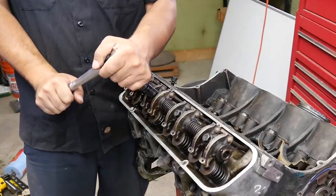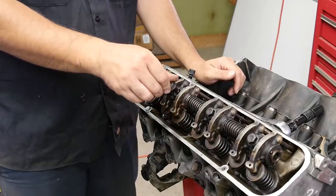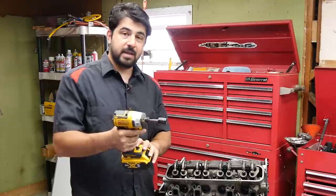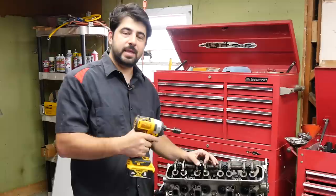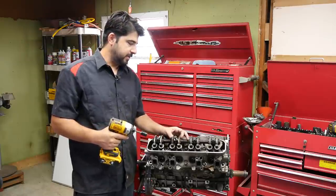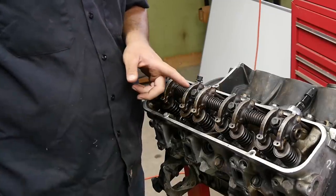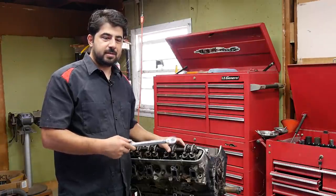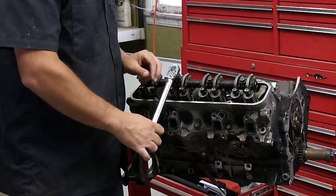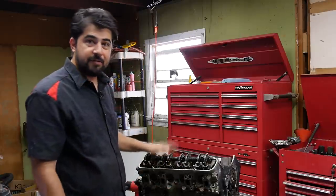Next we'll loosen it and then try tightening it back down with different settings on the impact gun. Alright, nice and loose. We go back to the first setting and try to tighten this down. When the manufacturer says 20 foot-pounds of torque in the first setting, it doesn't mean every bolt will be tightened to exactly 20 foot-pounds — we're going to try to find out on this bolt. I would say that's about 3 foot-pounds of torque on the first setting. Using my quarter-inch torque wrench set to 48 inch-pounds (that's 4 foot-pounds), it twisted, confirming we're probably around 3 foot-pounds of torque in the first setting.